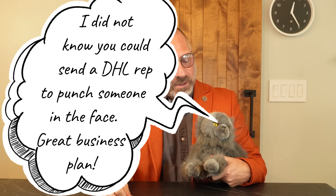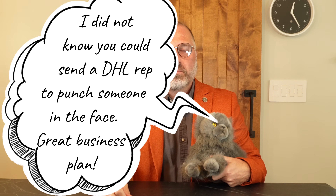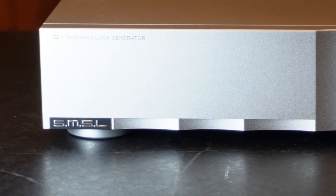Will you let me finish my story? I opened the door to find the DHL delivery man. No, I didn't get punched in the face. I was delivered this SMSL G1 clock.